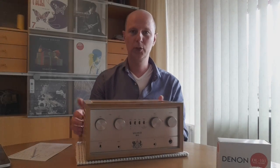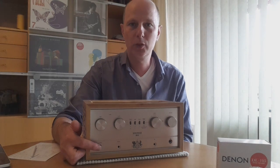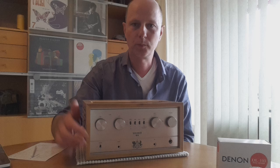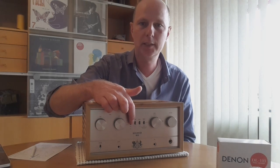First things first — this is the power switch where you can switch it on. It takes about 45 seconds to heat up and then it switches on the speakers. This is the tone control, and you can override the tone control with this switch.